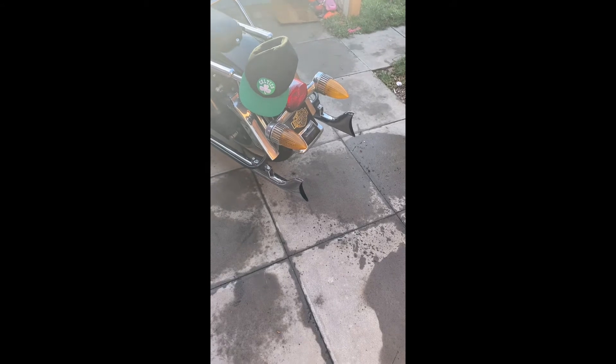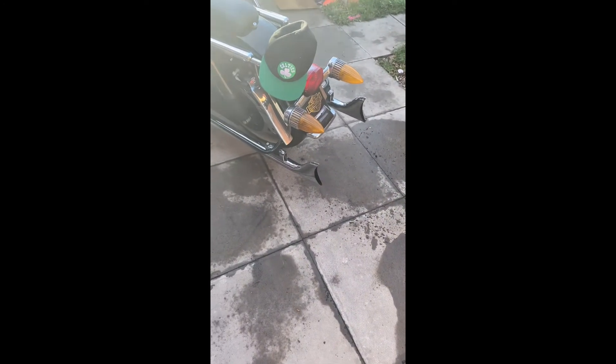I fitted the fishtails originally and there was no back pressure — it was really sluggish. So I removed them and put the old ones back on. I ordered some 8 inch baffles off eBay, waited for those to come, fitted them to the pipes, fitted the pipes back to the bike, and yeah, the back pressure is there now.